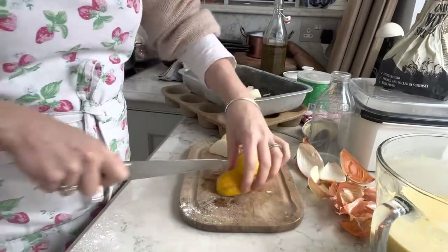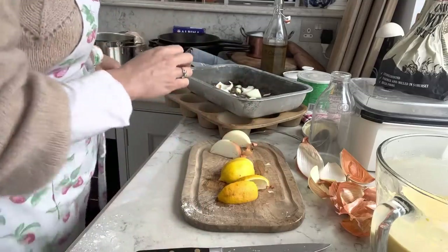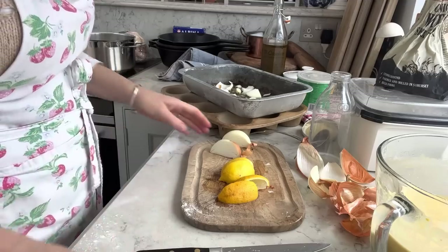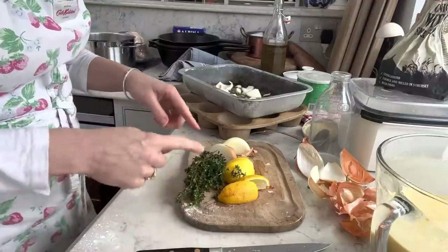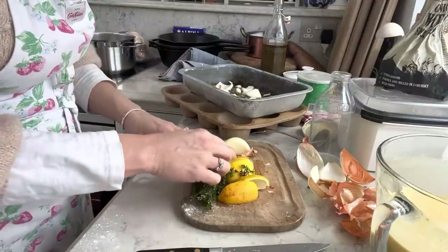Shove in a lemon that's gone a bit sad - sorry about the background noise of the dishwasher. I'm not going to show you me stuffing this lot up the back of the chicken because raw meat grosses me out - sometimes I just can't eat it.